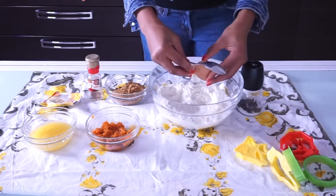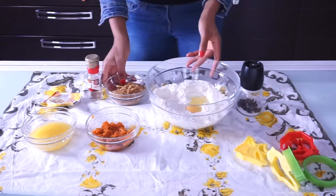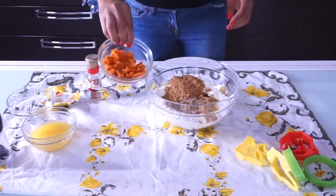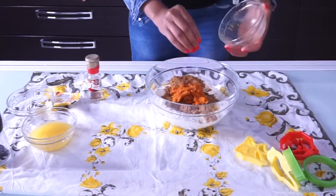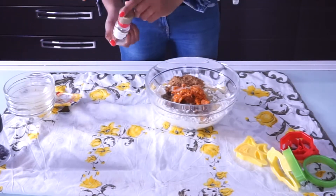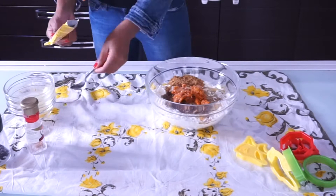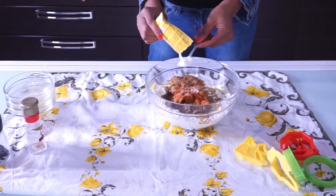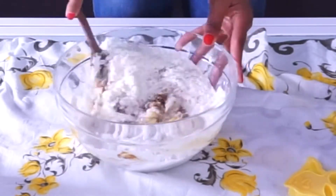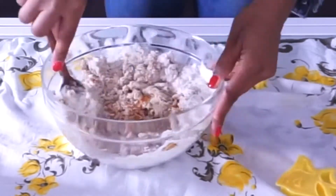Alright, these are the ingredients. I have 200 grams of flour. I'm beating one egg into the flour. I'm going to list all the ingredients in the description. I added brown sugar, some clove, pumpkin puree which I made with my air fryer, melted butter, and nutmeg — you can actually use cinnamon instead of nutmeg. I'm adding a teaspoon of baking powder.